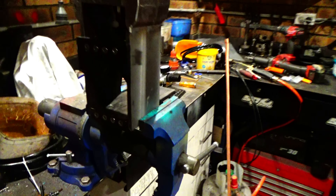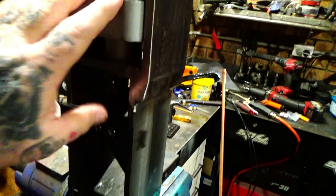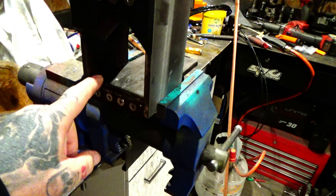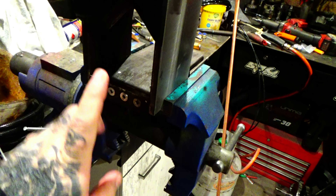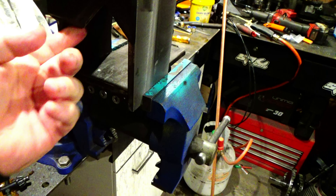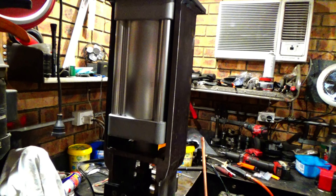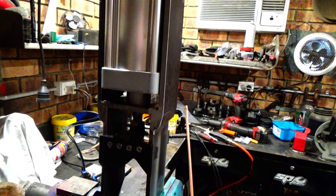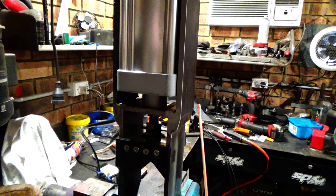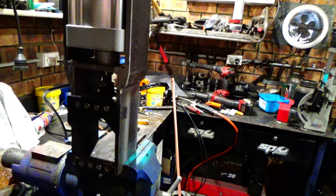I could probably make this work - we discussed it, I discussed it with Dion - changing this, raising it and putting a sharp edge on it might work better. But the thing I'm considering now is this is very thirsty on air. My compressor runs flat out when I'm just cutting a few things with it, and Dion doesn't have a very big air compressor.